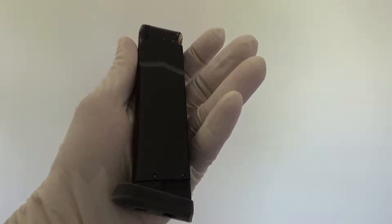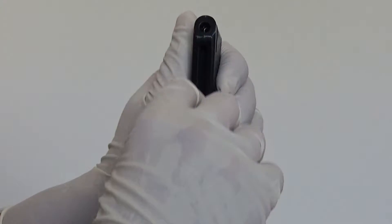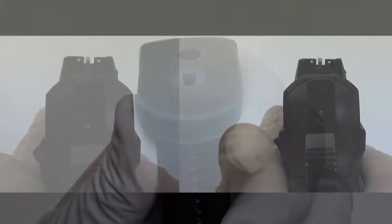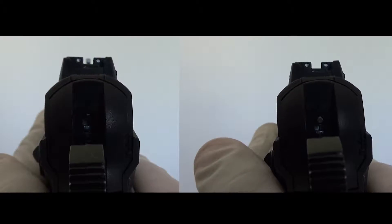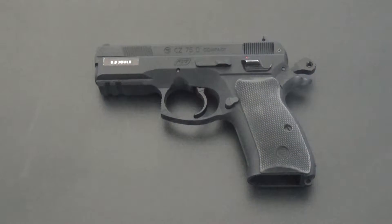The mag is metallic with a rubberized base plate and holds 15 BBs. Pushing the follower down will get it fixed for you to load it; after that you pinch the little knob and you're good to go. The system of the gun doesn't allow you to fire if you don't have the mag inside — the hammer would just hit the plastic. Inserting the magazine will align everything in order to shoot.